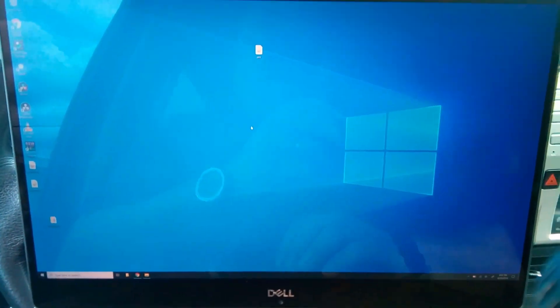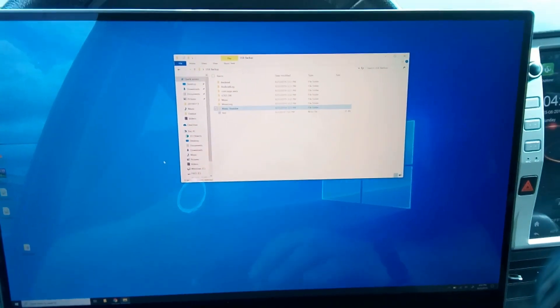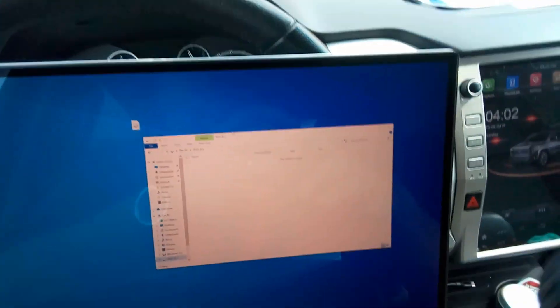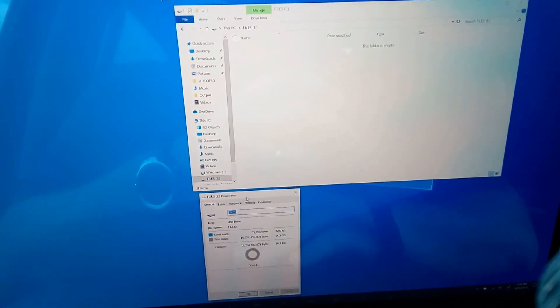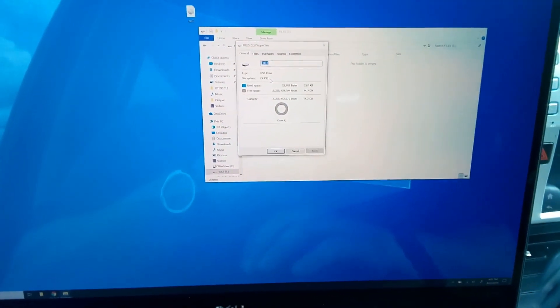Sorry, all I have is 4K resolution so it's a bit small. We'll come down here — I have my drive labeled 'Files' and it is my E drive. What you want to make sure is that it is actually formatted in FAT32. You can right-click on it, go down to Properties, and you can see right here it is formatted as FAT32. That's the file system you need so that the radio can actually read it.